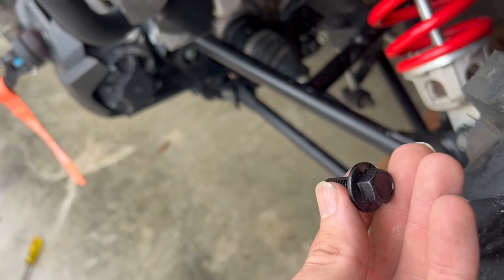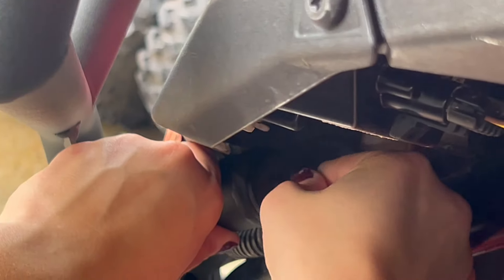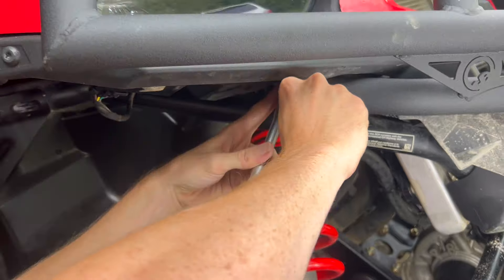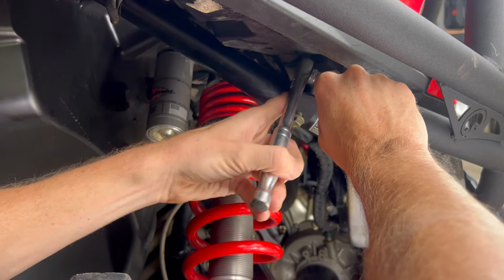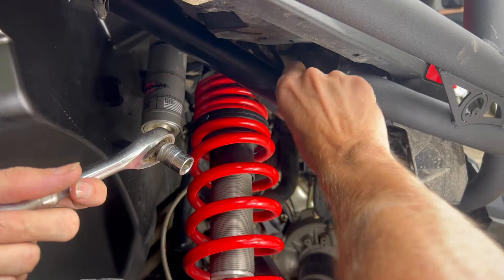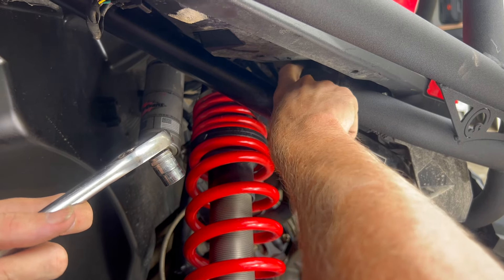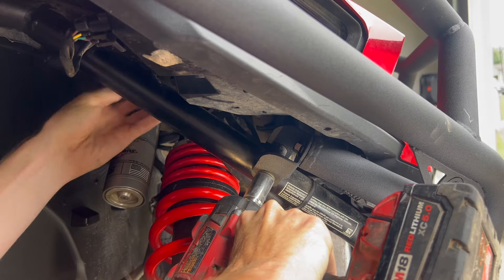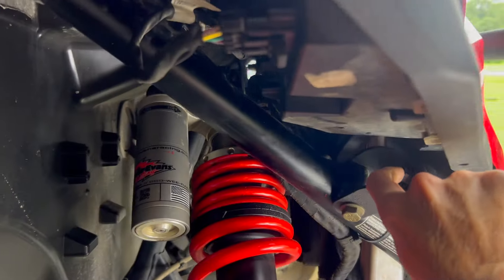Now for the other bolt that goes into the Super ATV bumper — just like that. Snug this one up with a shorter ratchet because the long snap-on ratchet was hitting the tire. Once you know where the bracket is sitting, tighten that 15 millimeter — you'll need a 15 millimeter socket and a wrench on the back side. Then tighten the 13 millimeter bolt into the Super ATV bumper.